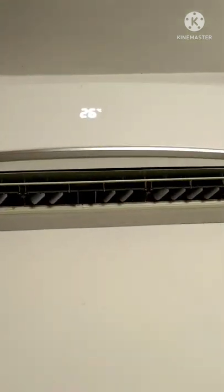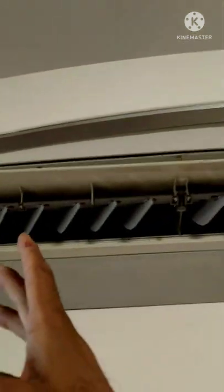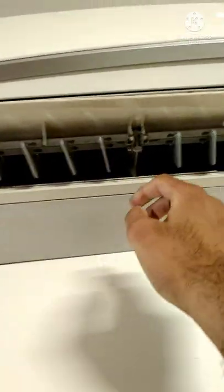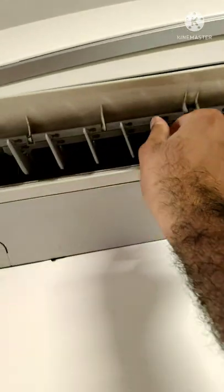But if you want to use the horizontal swing, how do you do it? Basically, there is nothing special to do — you take these fins and move them manually. So according to the direction you want, you just need to change the direction of the fins by hand.